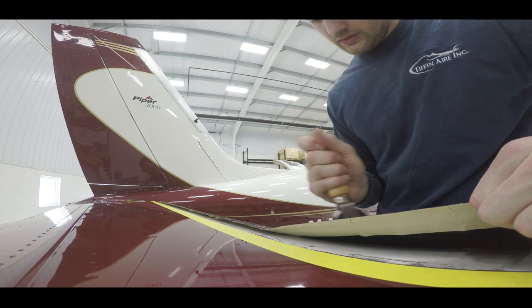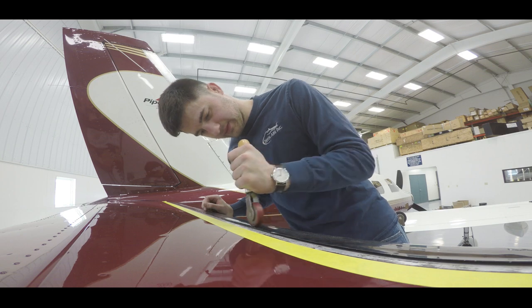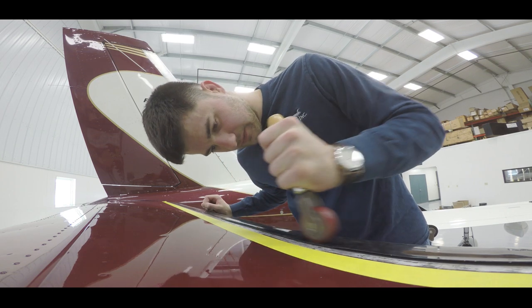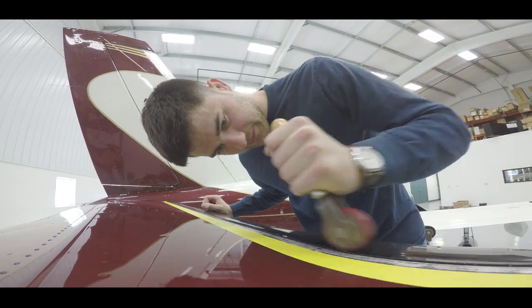Once the de-icer is completely bonded to the leading edge, use the metal stitching roller to roll down and adhere the entire perimeter of the de-ice boot. If necessary, trim any excess boot using a standard utility knife.